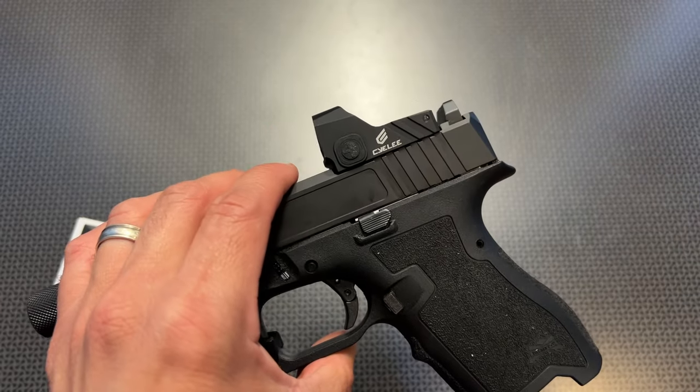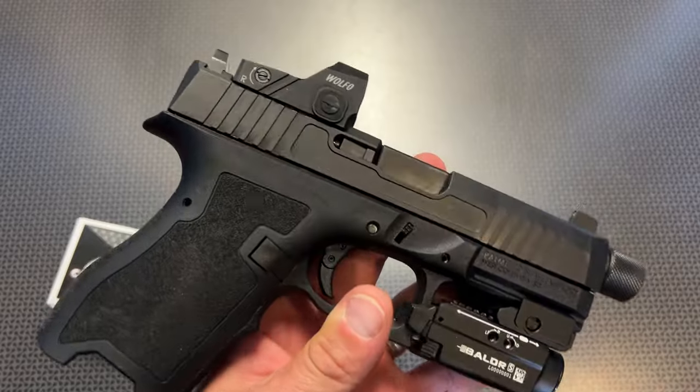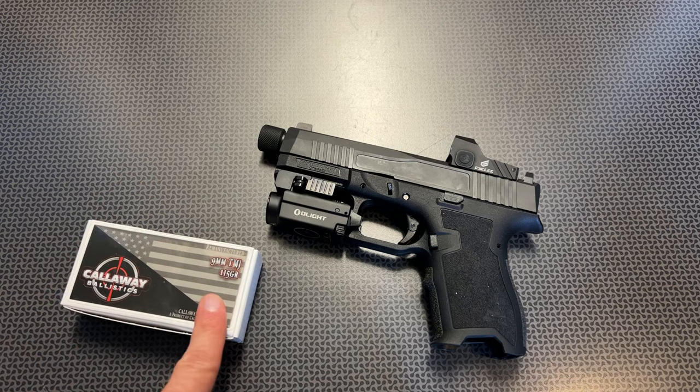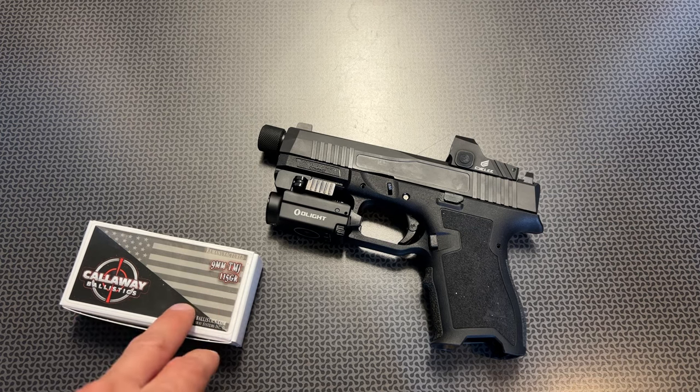I keep just running rounds through it to prove it out, and it's been functioning great. Since the initial review, I probably have another 250 rounds through it, and a lot of that is thanks to Callaway Ballistics. A huge shout-out to these guys — they're always supporting the channel and sending ammo out.